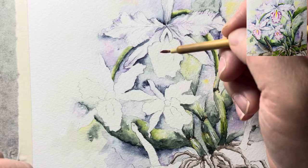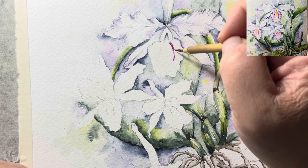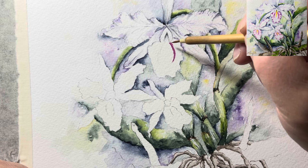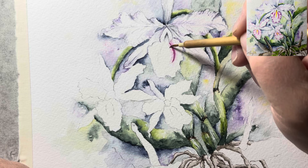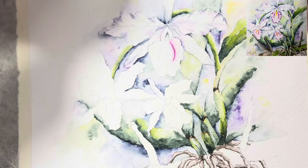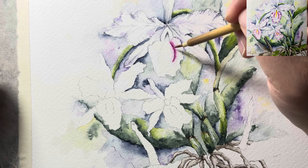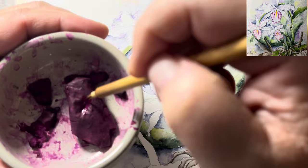I have quinacridone violet — the reason I have it is because my tube dried out and I say, 'There's so much good paint in there.' Now you can see a certain width, and then I'm going to come over here and soften this side first, then soften the other side. What I did in my practice: come over and get some more pigment, then intensify this area while it's still kind of wet. Let's go to the other side — clean the brush.